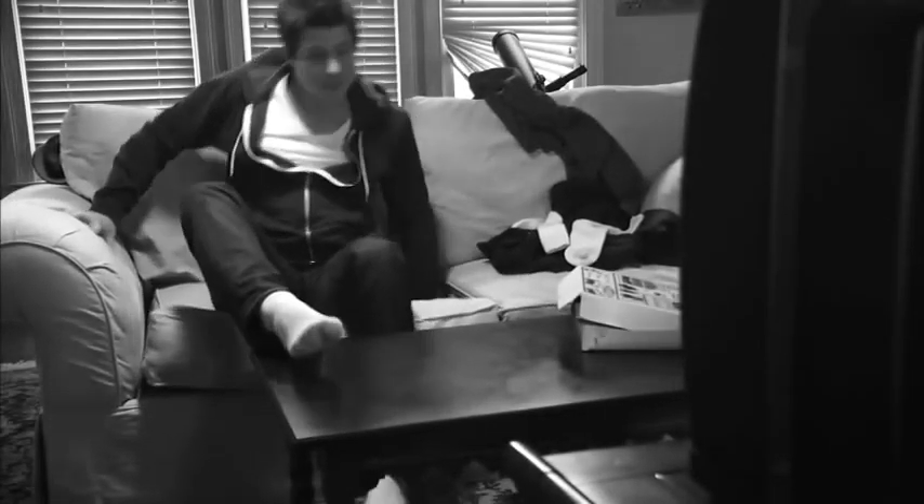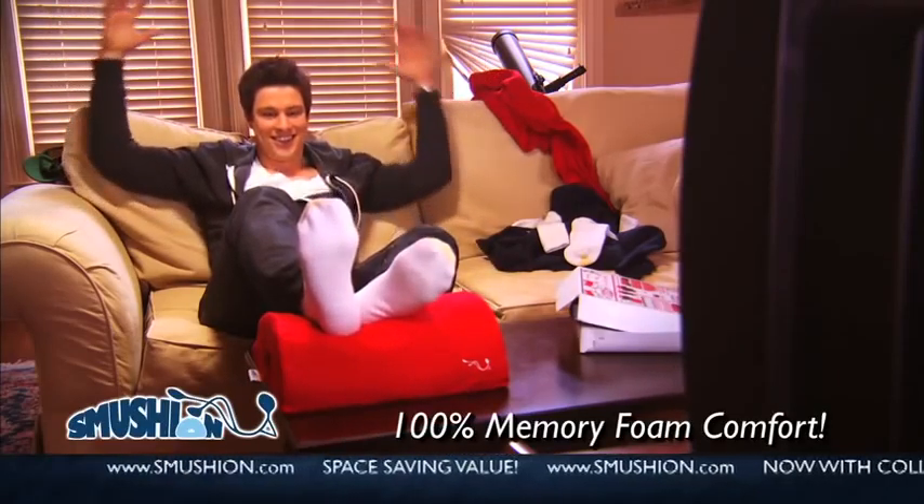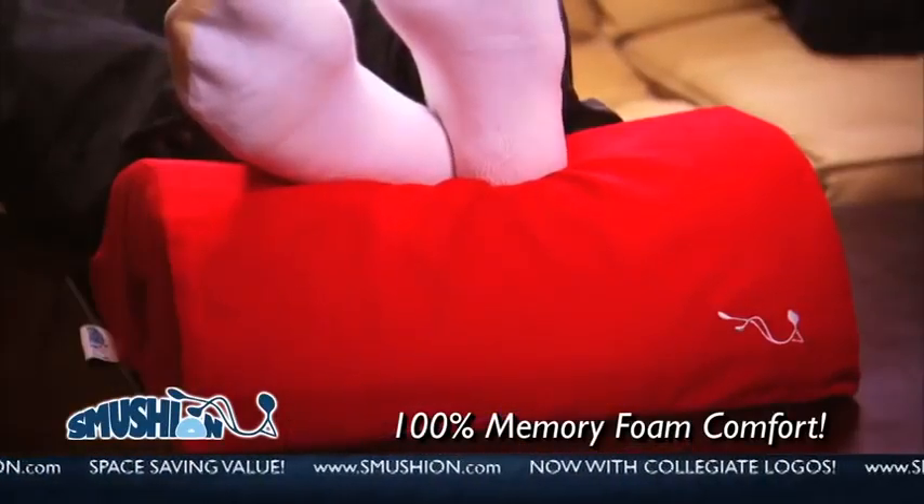Do you struggle to get comfortable but just can't seem to relax? You need a Smooshin. It's a multi-use memory foam cushion designed to solve all your comfort needs.